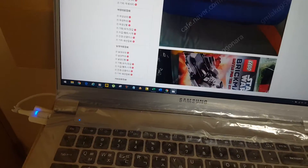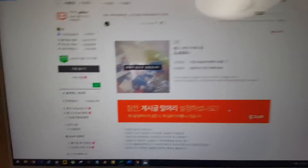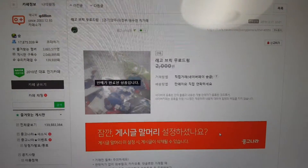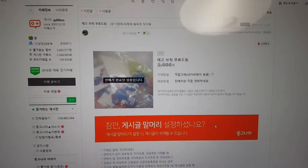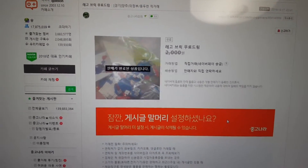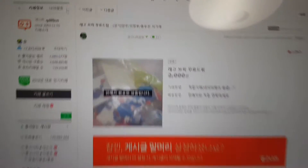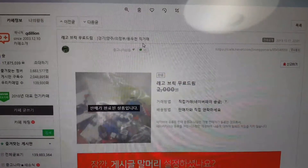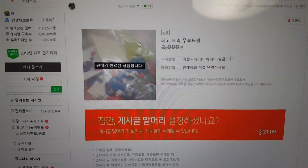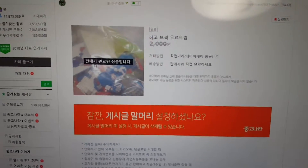This is a capture from the online market — a website capture. I have deleted the private information so it doesn't show up. What it says right here is 'Lego break free giveaway,' somewhere up in the Gyeonggi area, near Seoul — a suburban area of Seoul. Sold out — the transaction has been completed.